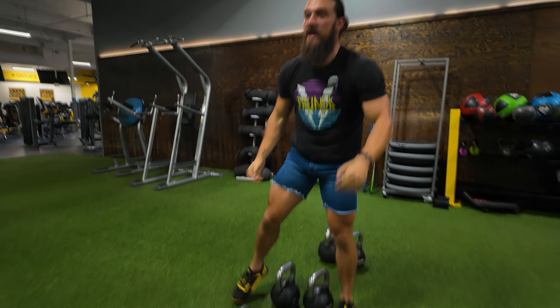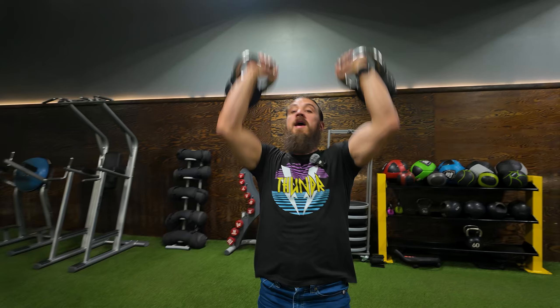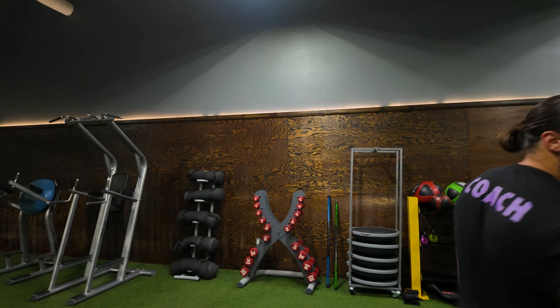You're going to set these down once you hit true failure, pop these up, and we're going again. Just keep breathing, just keep pumping. Going to failure one more time — keeping that core tight, glute squeeze. We're going again on the lightest one, pumping as much to failure as we possibly can.